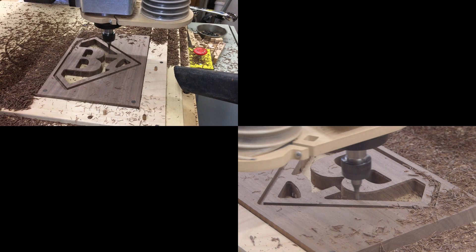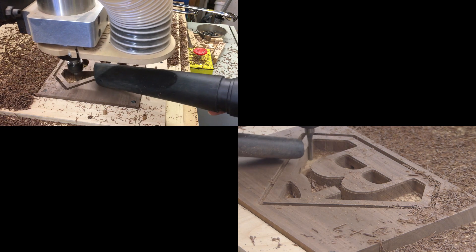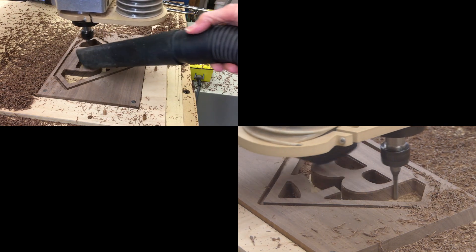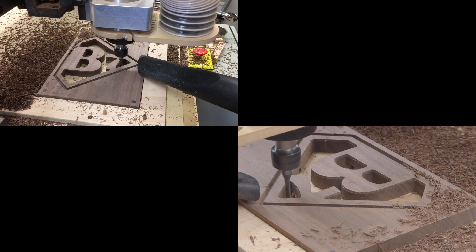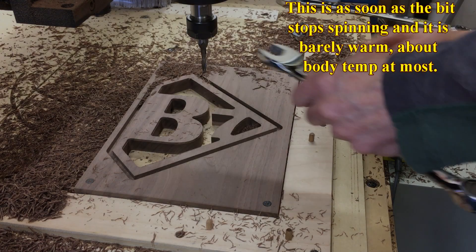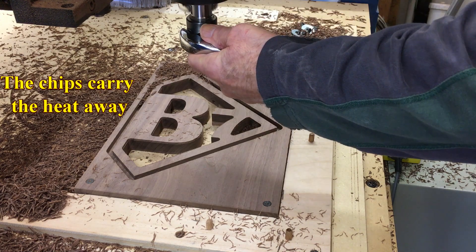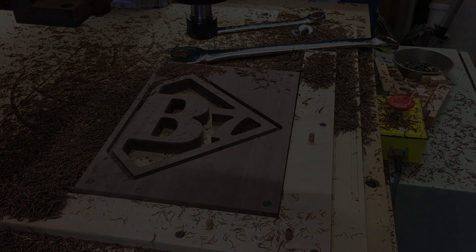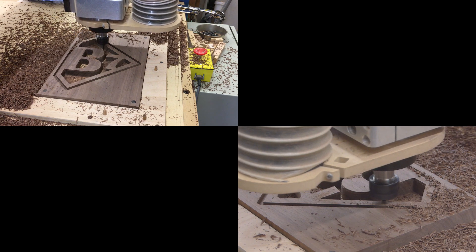This is cutting conventionally to clean up the sidewall. And it's amazing to me just how cool the bit is when that finishes — it is just barely warm. This bit leaves the surface to where I don't even have to sand anything.